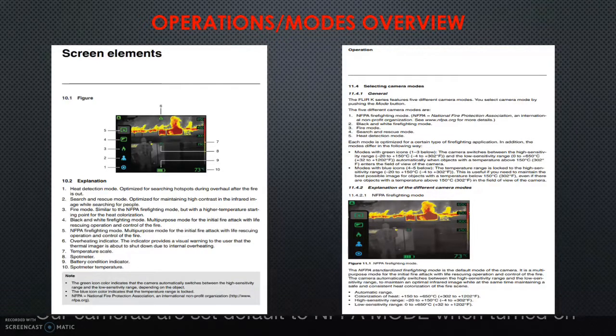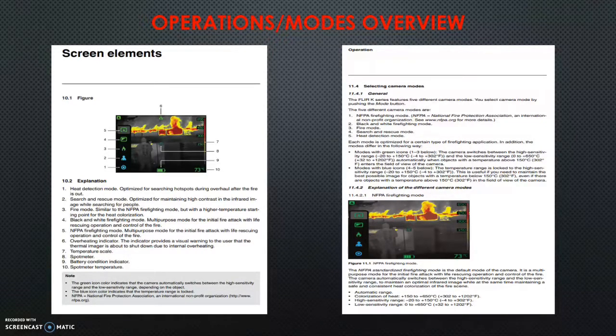Most of the time when you pick up the camera, you're not going to be changing modes — NFPA is the mode you'll be in. It changes sensitivity between a high range and a low range based on the temperature you're in, and it does this automatically to keep the best picture. It has two sensitivity range functions that it automatically switches between in these two modes.